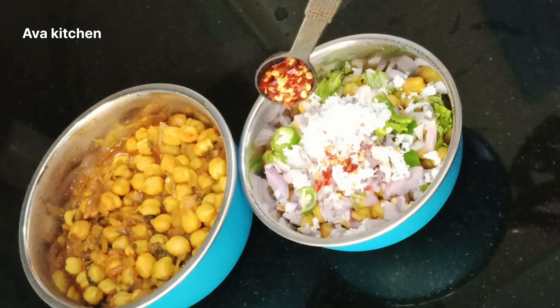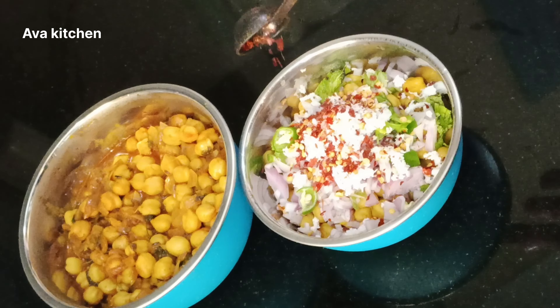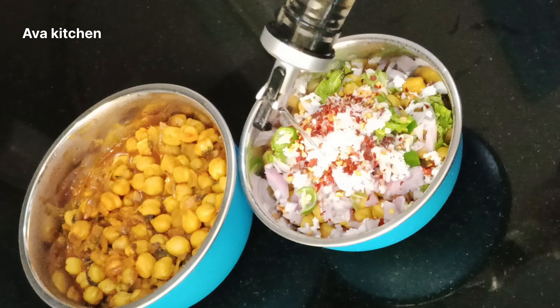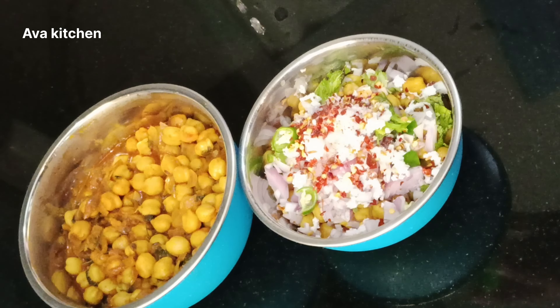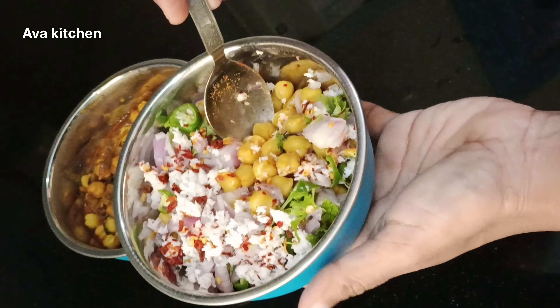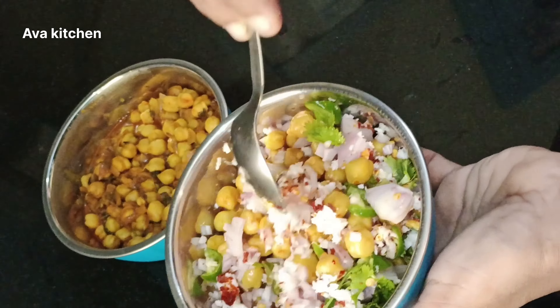I will cook the sauce. We will take 1 cup of chili flakes, 1 cup of water and 1 cup of vinegar. We will take a little bit of water. We will mix this all together.